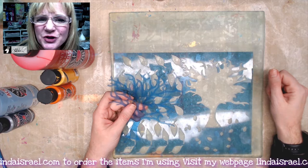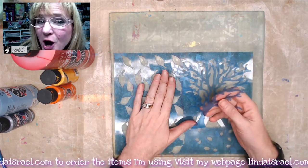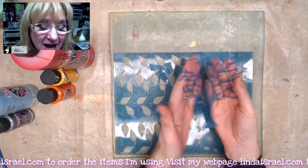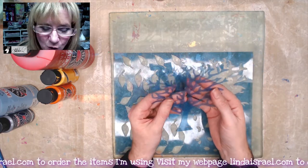Hello everyone, Linda Israel here. Today I thought I would show you some gel printing using the tree and leaf stencil from the October 2020 stencil club.